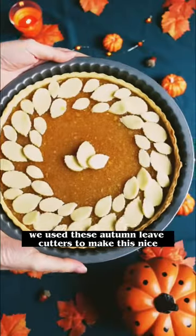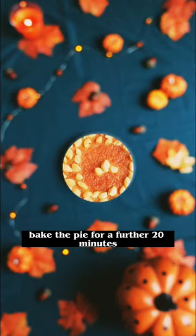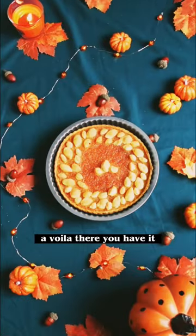We used these autumn leaf cutters to make this nice little autumnal display. Bake the pie for a further 20 minutes. Et voilà! There you have it.